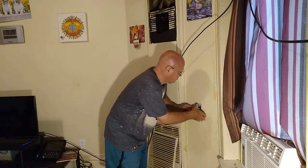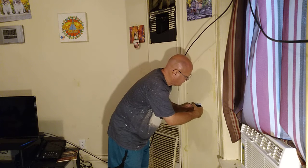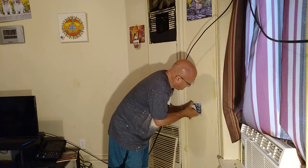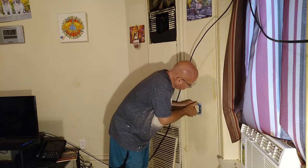Now our box is secured in the wall. We'll fold our black and white wires up and down, keep our ground wire zigzag across the bottom, and screw this into the box.